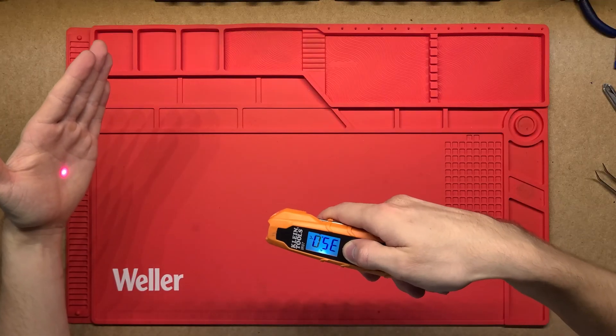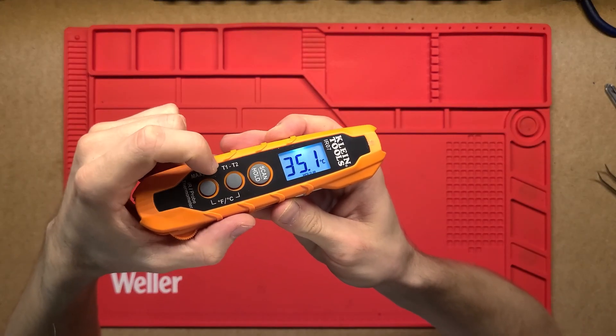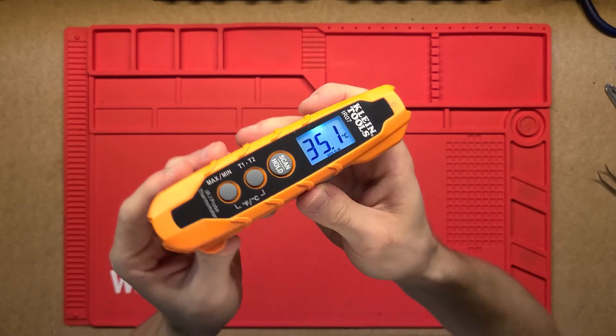So it's really nice and convenient, nice and quick. With the T1 minus T2 function, you take one temperature then another, and it subtracts the two to give you the difference.